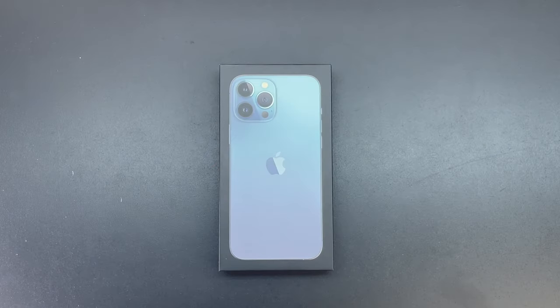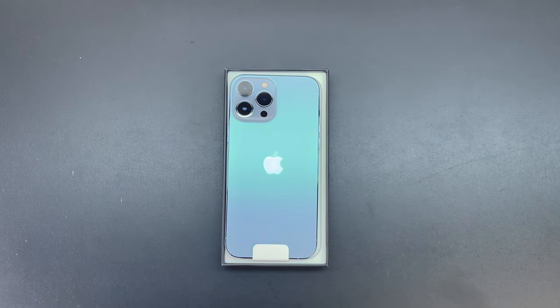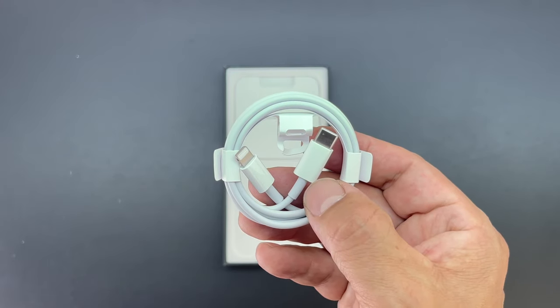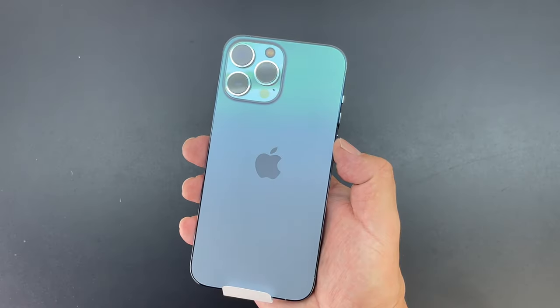This graphite iPhone 13 Pro Max looks extremely nice in the light and it's going to be really hard to beat this color. So next up we have the Sierra Blue iPhone 13 Pro Max. Lifting the lid for the very first time, we're presented with the 13 Pro Max. We go ahead and place that off to the side. We do have our USB-C to lightning cable as well as our Apple sticker and SIM ejection tool.